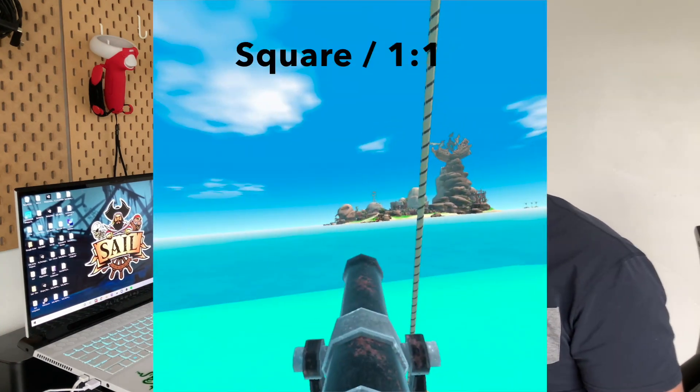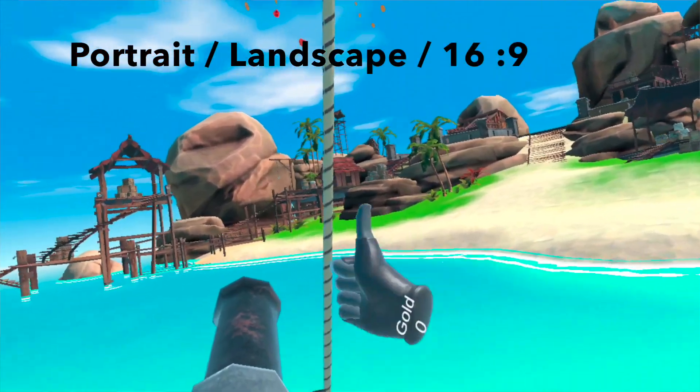Here's how to change your Oculus Quest 2 video recordings from looking like this to looking like this. Let's get started.